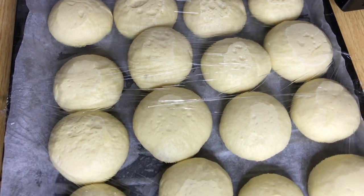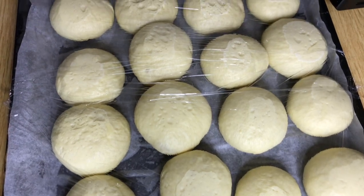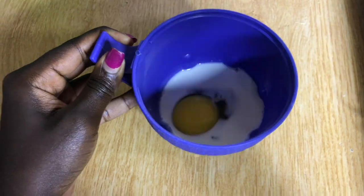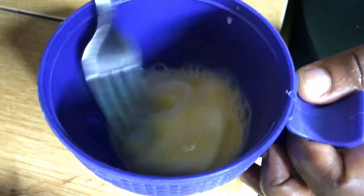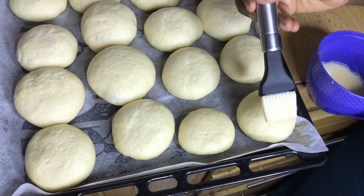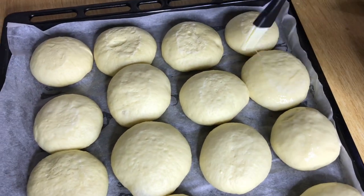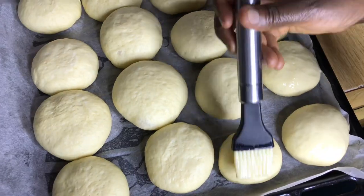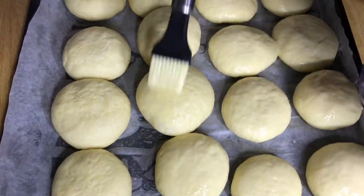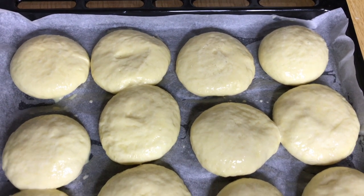These are the rolls after they have risen and are ready for the oven. We're going to apply an egg wash — mix one egg and one tablespoon of milk and beat until fully mixed. Then brush the top of our rolls, which will provide a rich browning color. We are then going to bake at 375 degrees Fahrenheit, or 190 degrees Celsius.